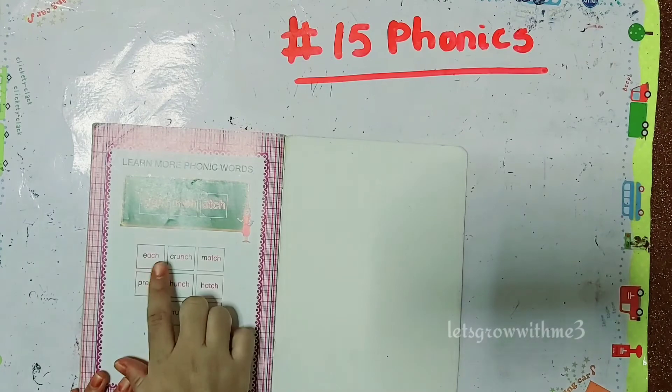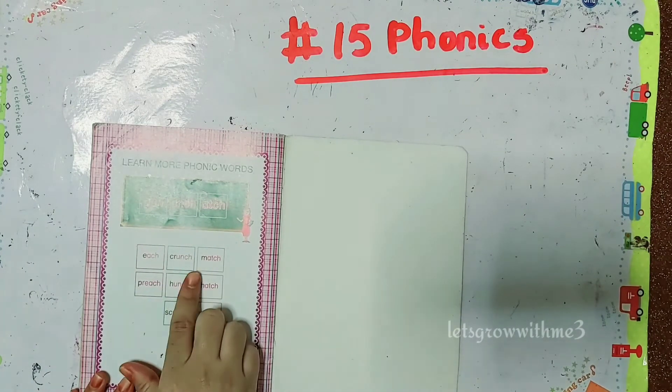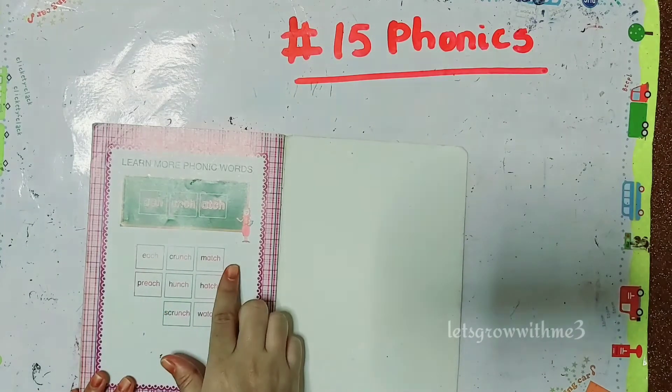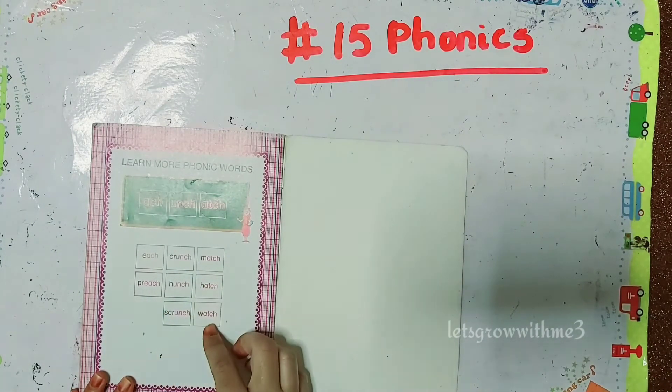Atch, each, preach, unch, crunch, hunch, scrunch, atch, match, hatch, watch.